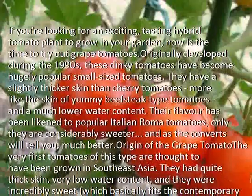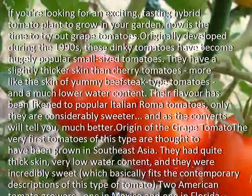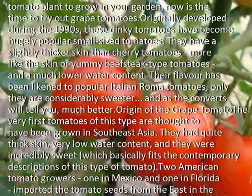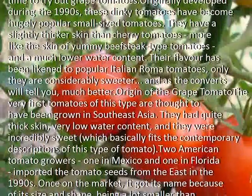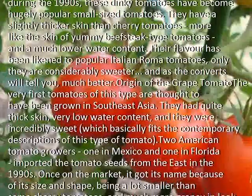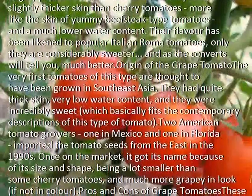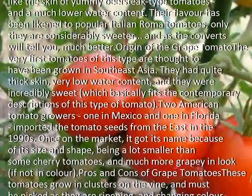The very first tomatoes of this type are thought to have been grown in Southeast Asia. They had quite thick skin, very low water content, and they were incredibly sweet, which basically fits the contemporary descriptions of this type of tomato. Two American tomato growers, one in Mexico and one in Florida, imported the tomato seeds from the East in the 1990s.